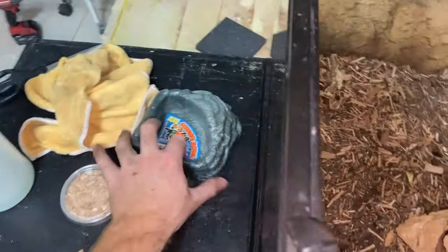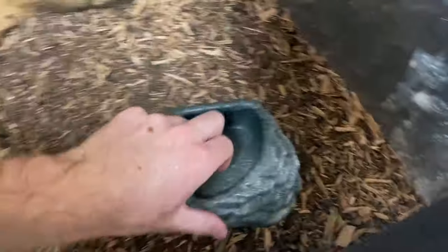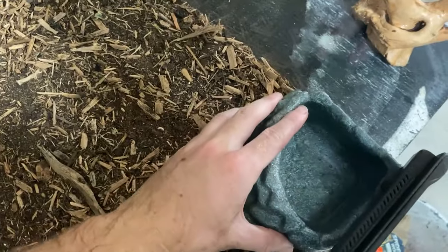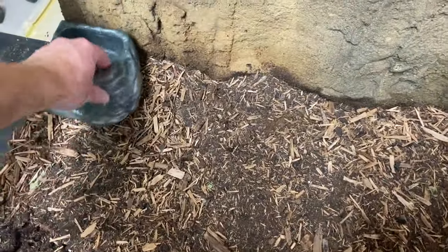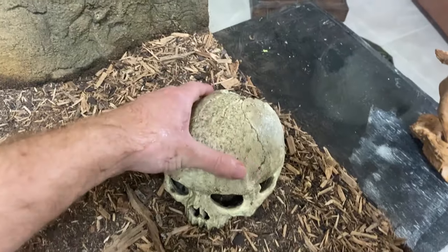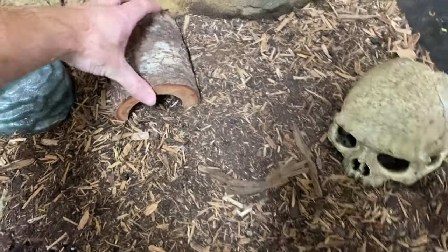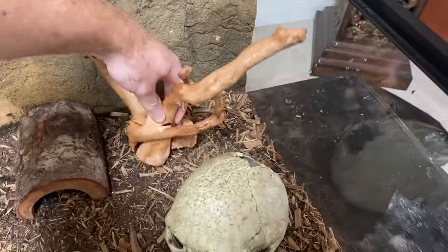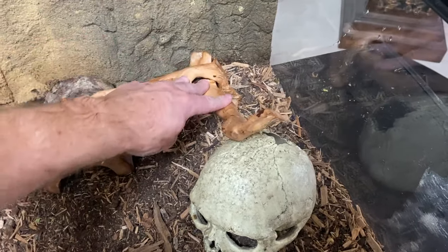I bought some decorations and a new water bowl because I've been using a plastic deli cup. Going to clean everything and make sure it's all sanitized before putting it in. I'm putting the water bowl closer to the front so it's easier to reach to add water, but I need to make sure there's no ledge these guys can climb and jump out from. Placing the skull decoration, the little hide, and arranging everything in the enclosure.